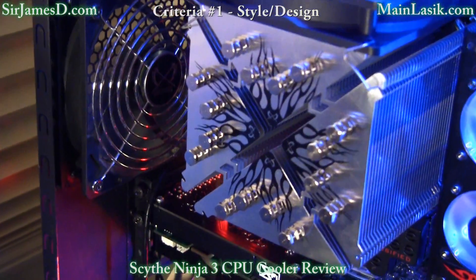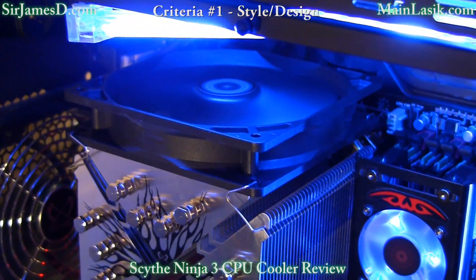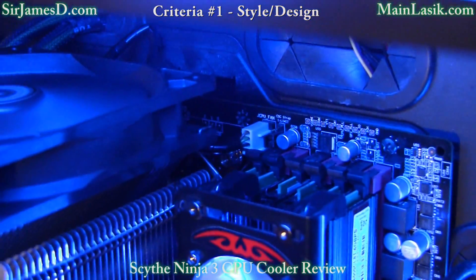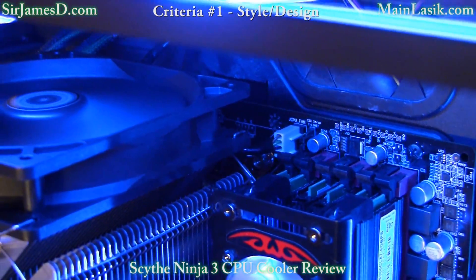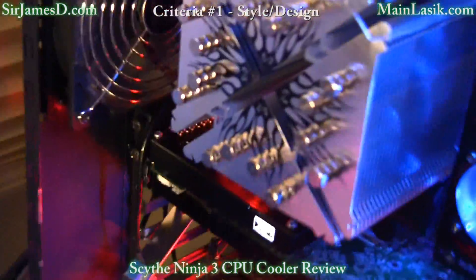You can see the X design very clearly, highlighting the max multiple airflow pass-through structure, which basically means the airflow can cross straight through, take a left turn, or take a right turn.